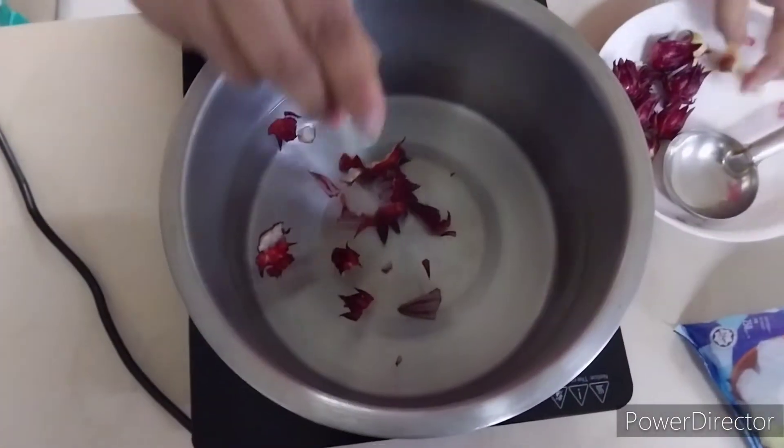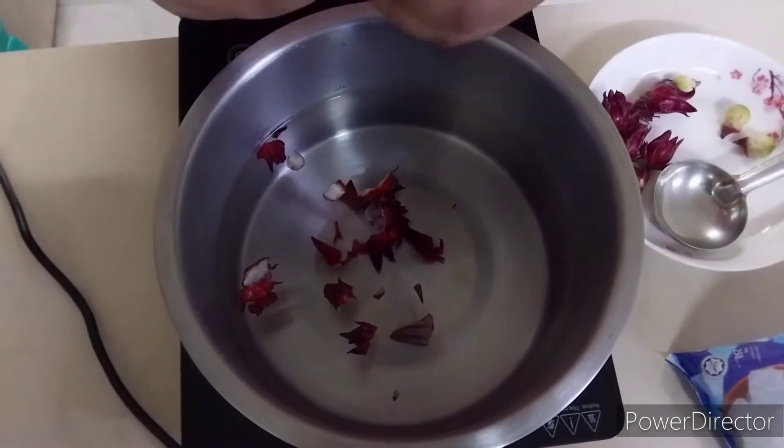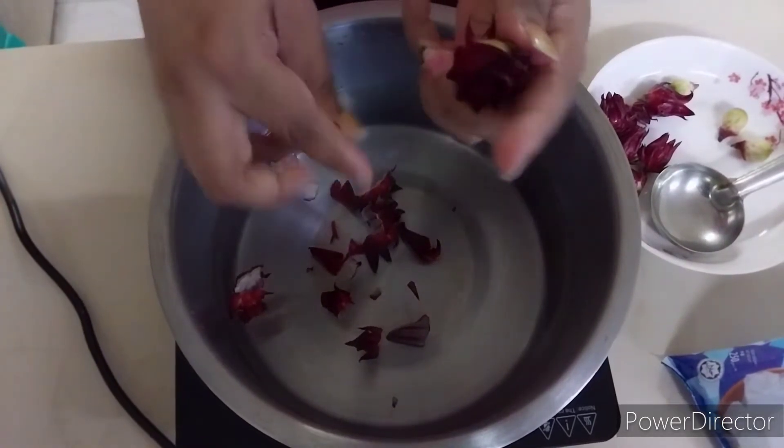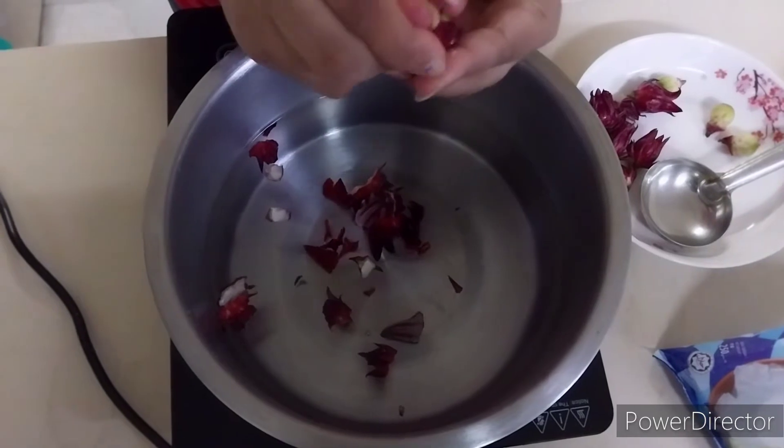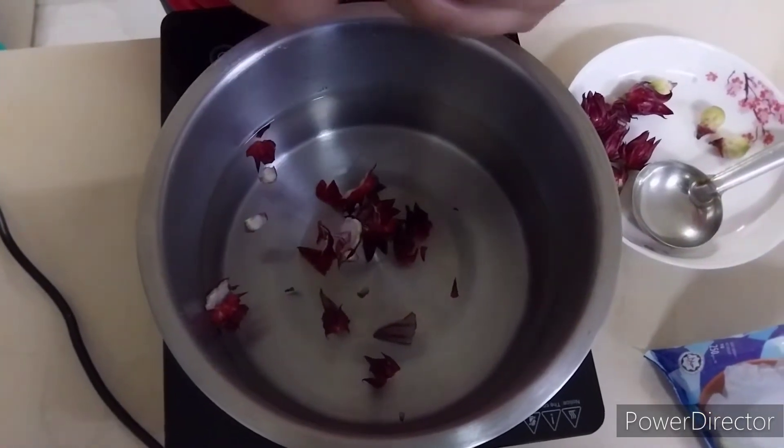It's just this and rock sugar — just two things only — to make a lovely juice for a hot day. Since the weather is very hot nowadays, it's almost like a heat wave here.